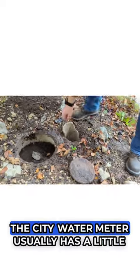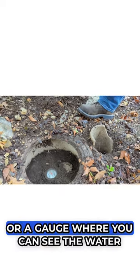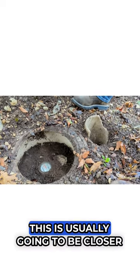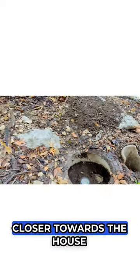When you open it up, the city water meter usually has a little screen or a gauge where you can see the water that you're using and how much. This is usually going to be closer to the street. A homeowner shut off is going to be closer towards the house.